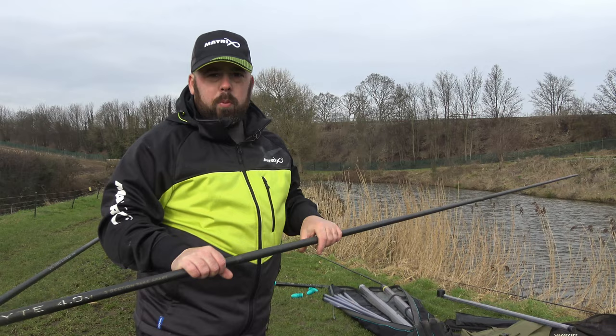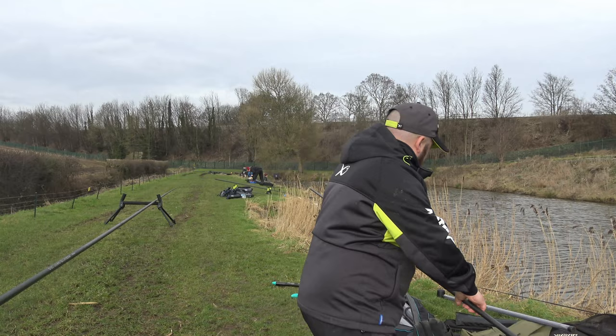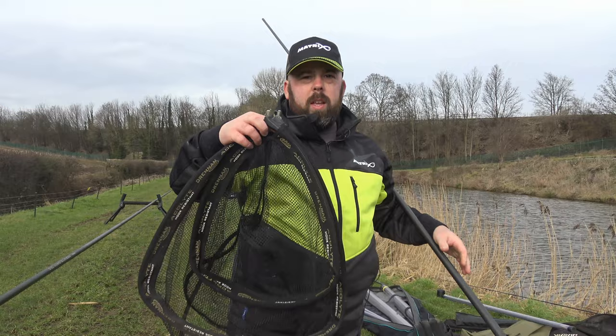That's exactly what you're wanting when you're fishing commercials with big carp — a lot of strength and durability. I'll put the prices up there for you, but you'll be around the £120 mark from brand new. I can't really complain — it's a really strong landing net handle and it comes with a couple of nets.